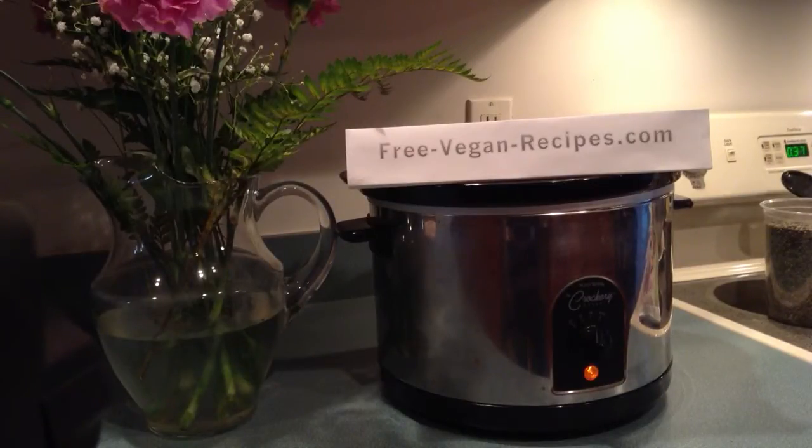Hi guys, this is Lulu from FreeVeganRecipes.com. Tonight we're going to make an easy vegan French lentil stew. We're going to do it in the crock pot and it's going to take about three to three and a half hours to cook. You can prepare everything, put all the ingredients in the crock pot, and three hours later your house will start smelling like a delicious home-cooked meal. It's really wonderful and pretty easy too.